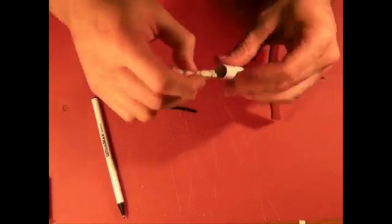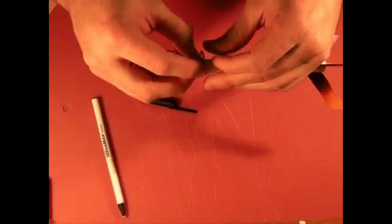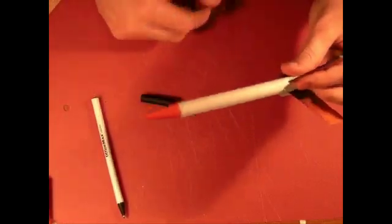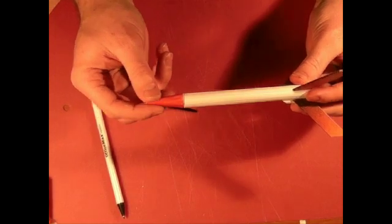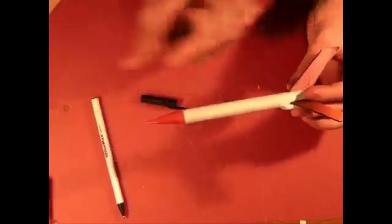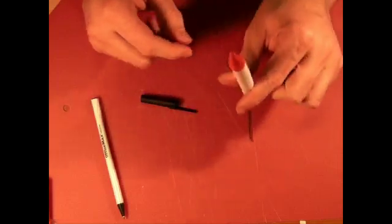Now we're going to tuck it into the cap and into the hole. Keeping the streamer compressed the whole time, just slide it down and in. When you push down the cap, it should slide down easily. If you're pushing down the cap and it feels like you're hitting something and it springs back, it means you're hitting your recovery wadding and you need to repack the recovery wadding.